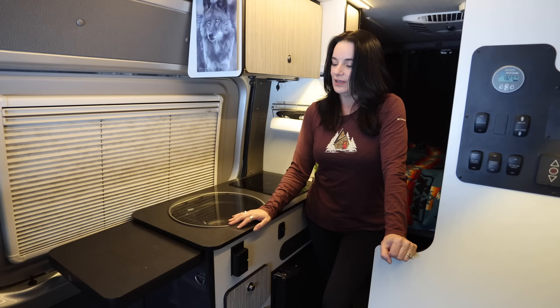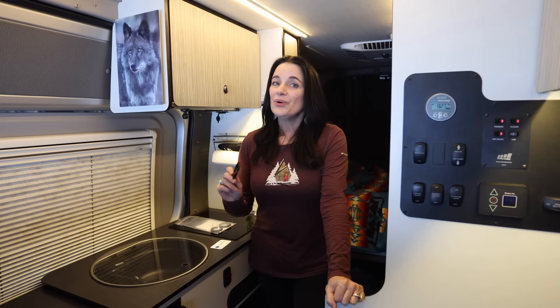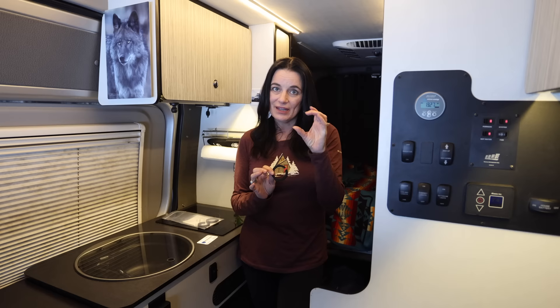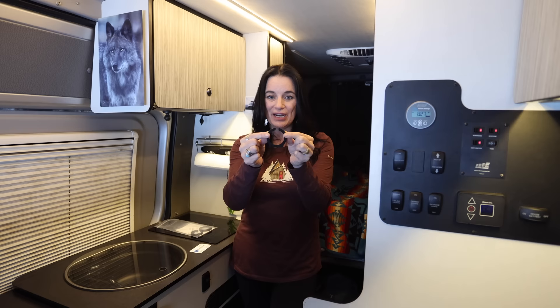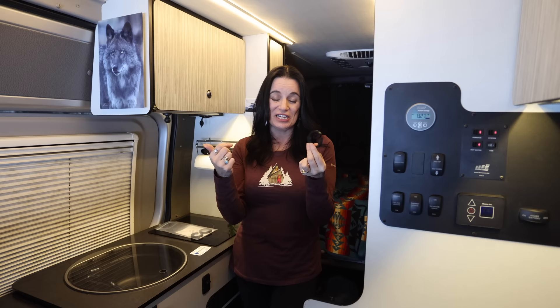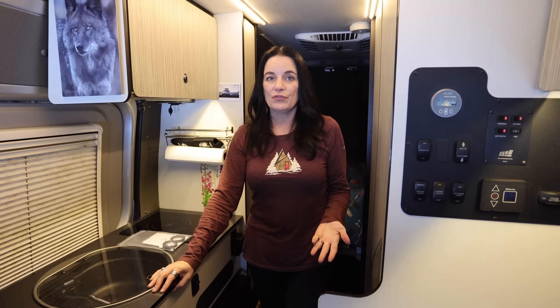Our refrigerator is right here and it tends to have a mind of its own — it will get too cold or not cold at all because the knob on the inside gets turned by vibration. Our friend from Kager Industries created a nifty little tool that goes on the knob of the refrigerator and keeps it from turning on its own. He made four of these for us — we'll leave his information in the comments below — and they have worked wonders for keeping our refrigerator at a consistent temperature.